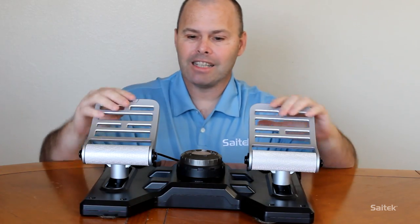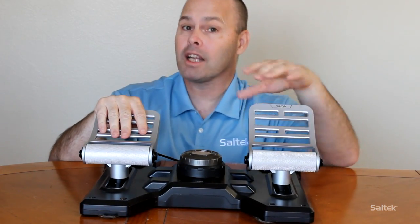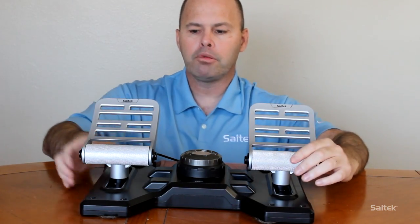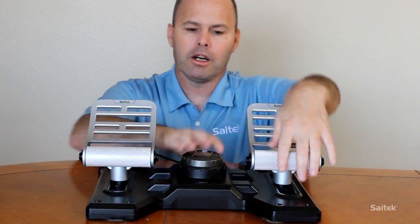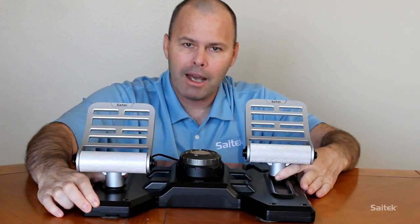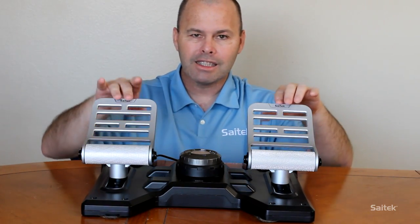Alright, so the first bit of kit is these - rudder pedals. If you have never seen them before they are a little bit weird. They look like the pedals you have in your car but they function very differently. First of all, pressing on one or moving one actually moves the other one a proportionate amount. So you see they slide backwards and forwards. That is the first thing.